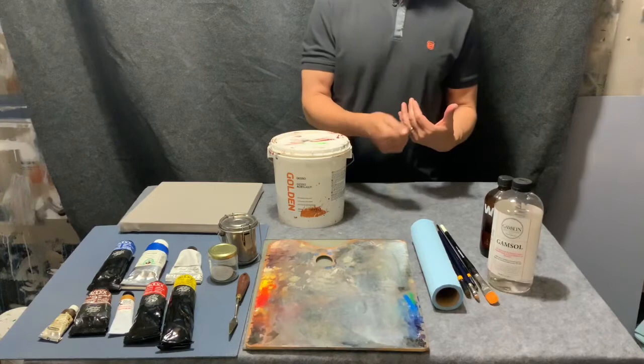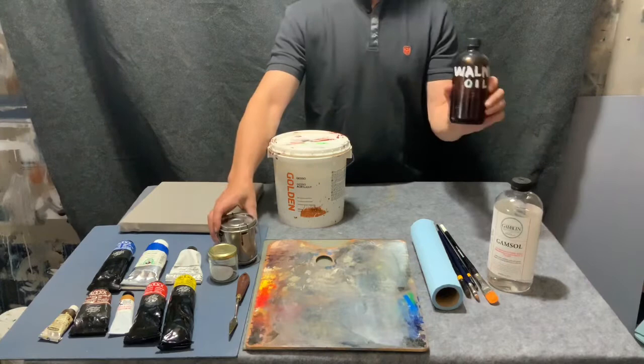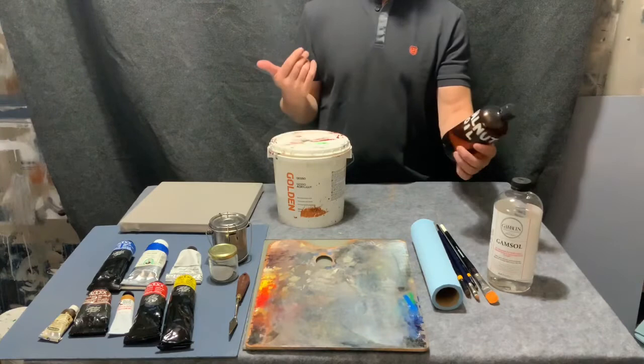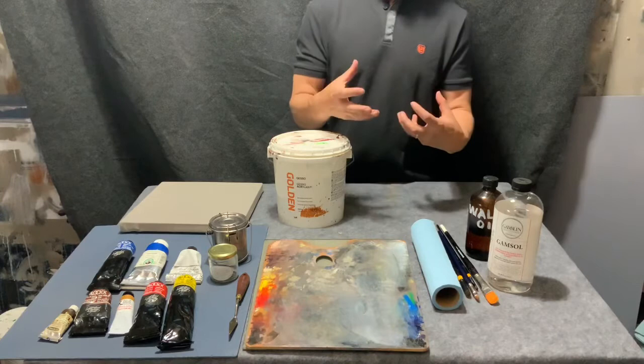If you find you're very sensitive to solvents, it is possible to put something like walnut oil in your brush cleaner if you want to eliminate solvents altogether. I have a friend, Steve Orpin — he lives on a boat and he's a great painter — and he just uses oil. It doesn't clean your brush out quite as well; it's very slippery and a little hard to control. I recommend Gamsol, and that's what I'm using.